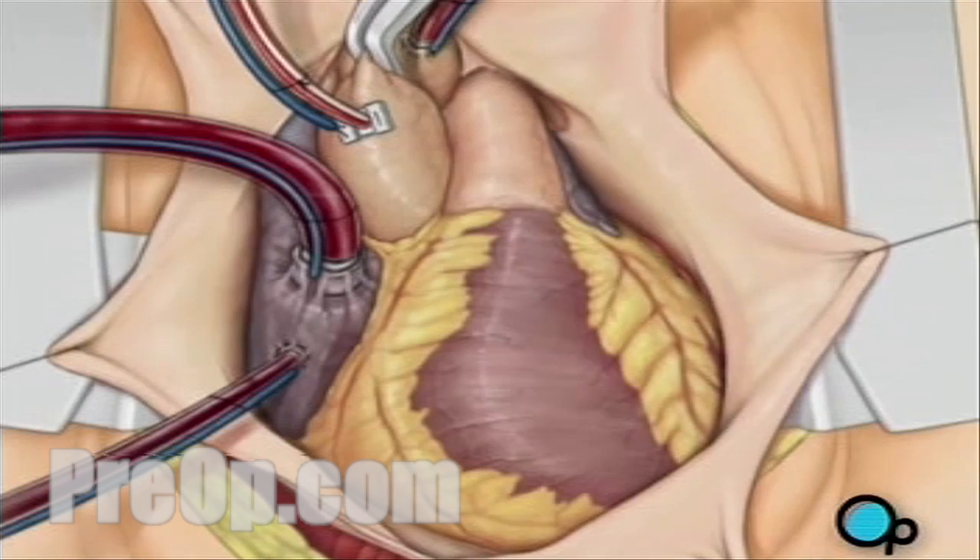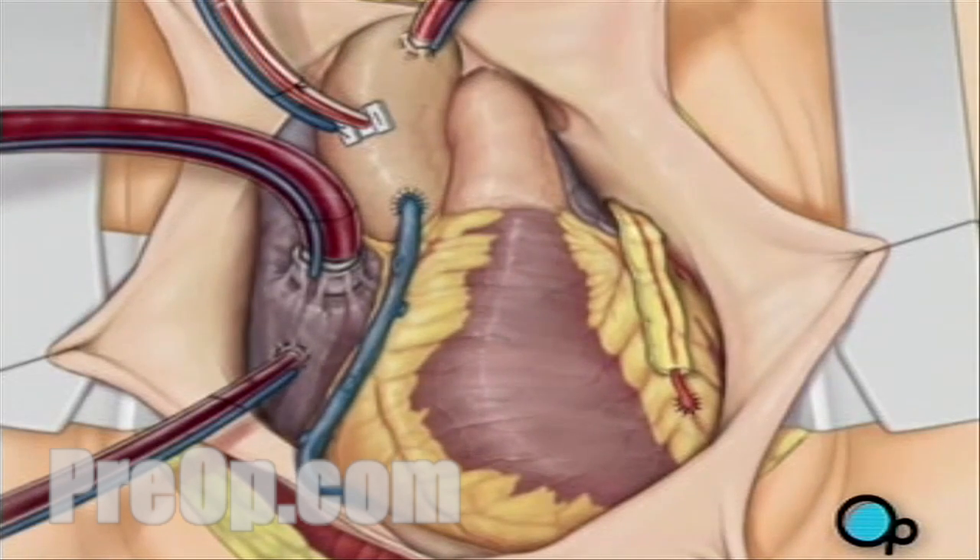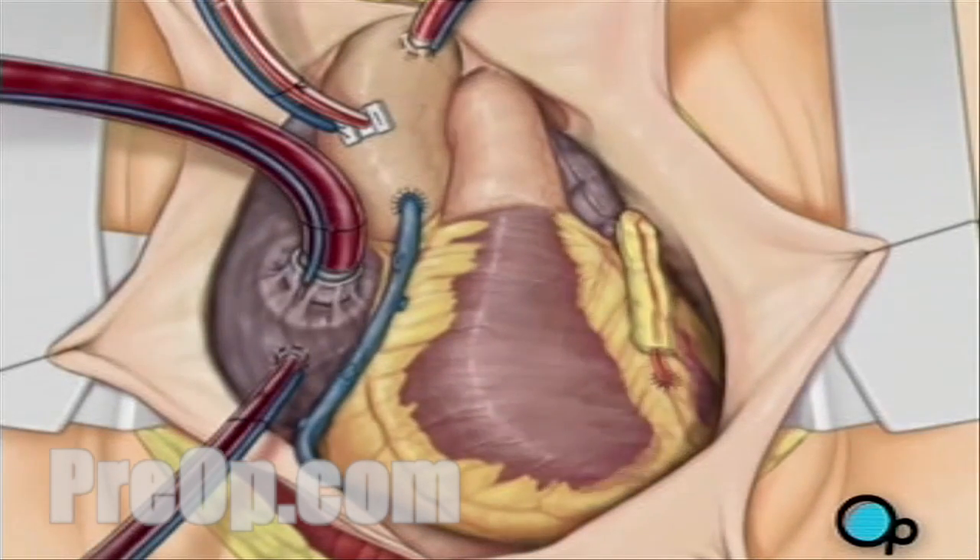To complete the bypass graft procedure, your doctor attaches the ends of the new vessels on either side of the diseased area, or areas, of the old coronary artery. Once the grafts have been completed, the clamp on the aorta is removed, and the heart is allowed to begin beating again.